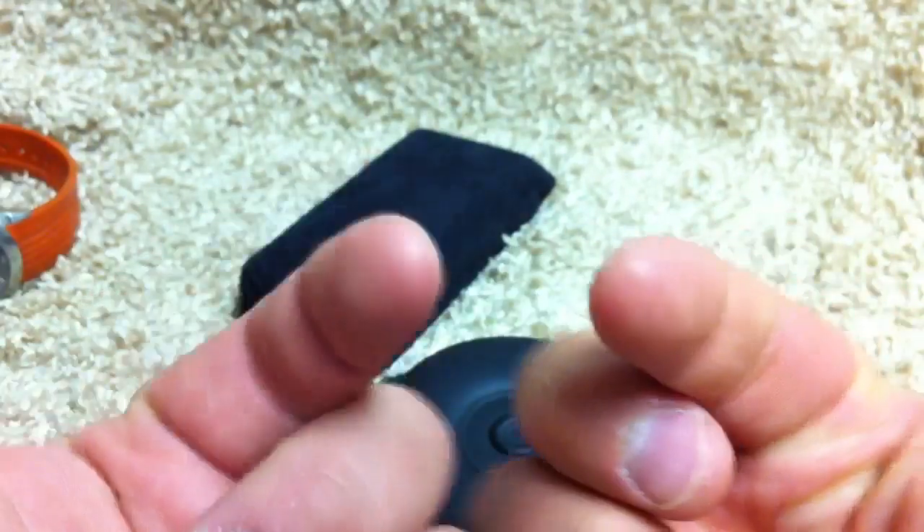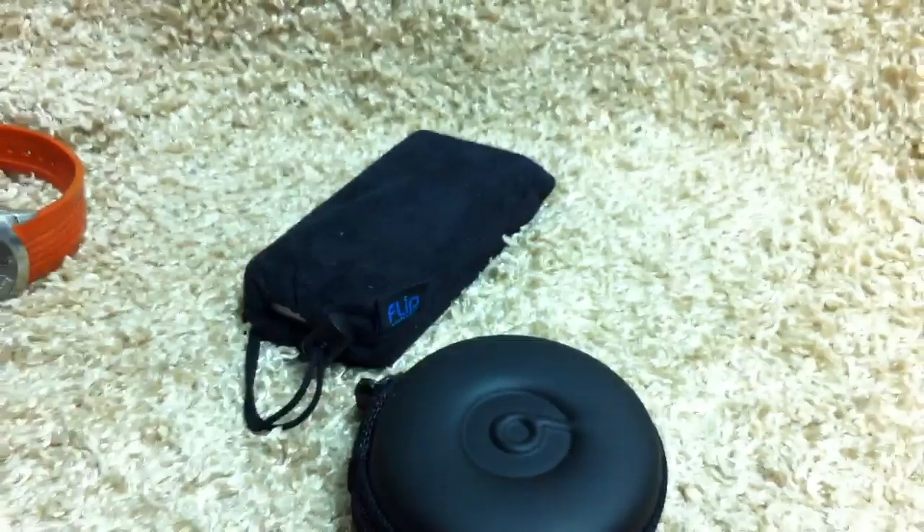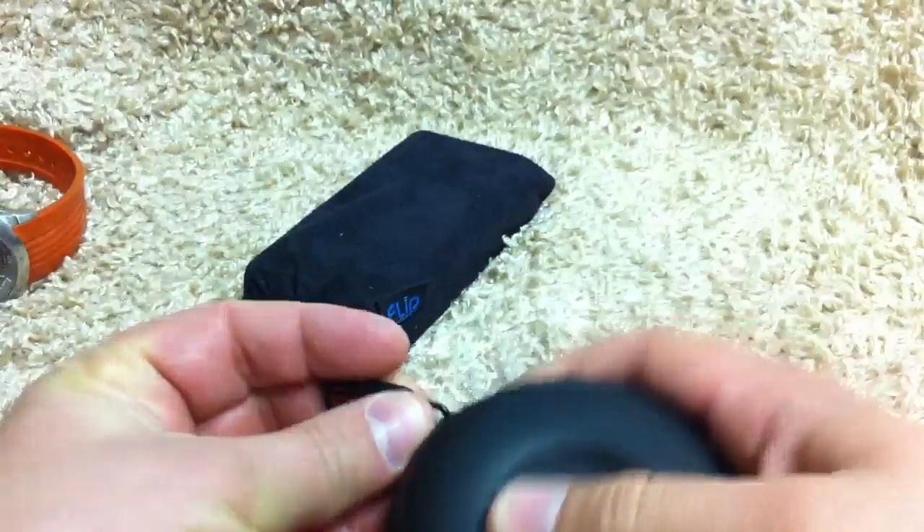And obviously my iPhone, which I'm filming on right now — the iPhone 4. In my pocket as well, left front pocket.